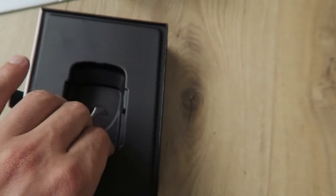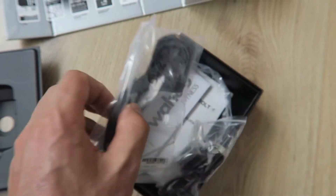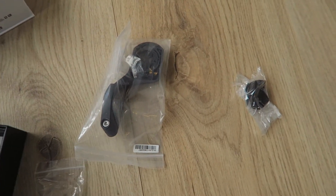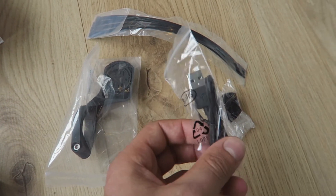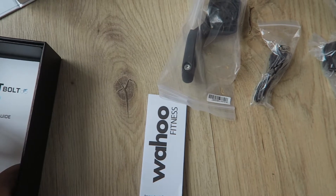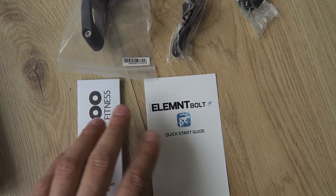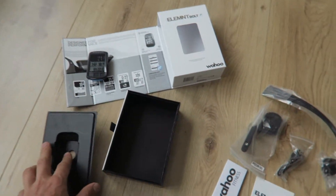Let's see what's in the box. We can see a mount, a second mount, and we also got some zip ties and a USB cable. And also a couple of guides to get you started. Looks very nice — this is how it comes.